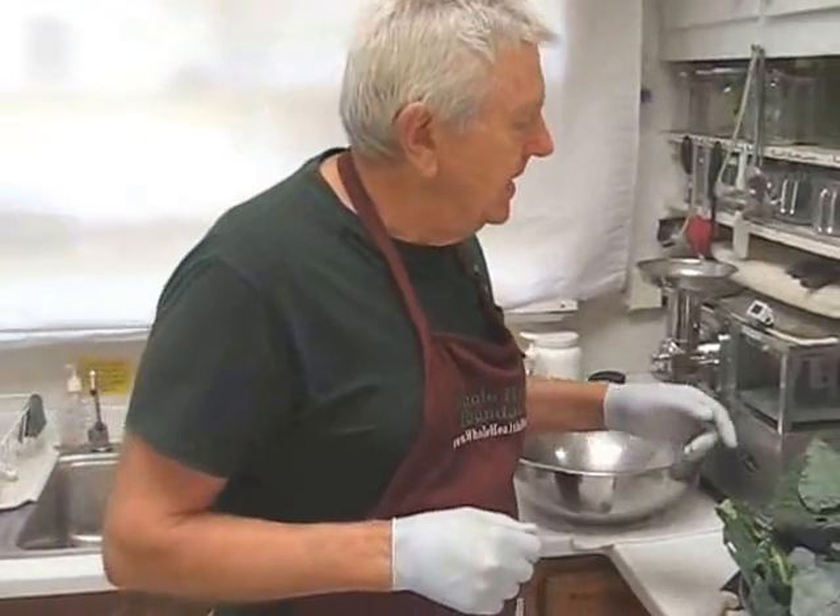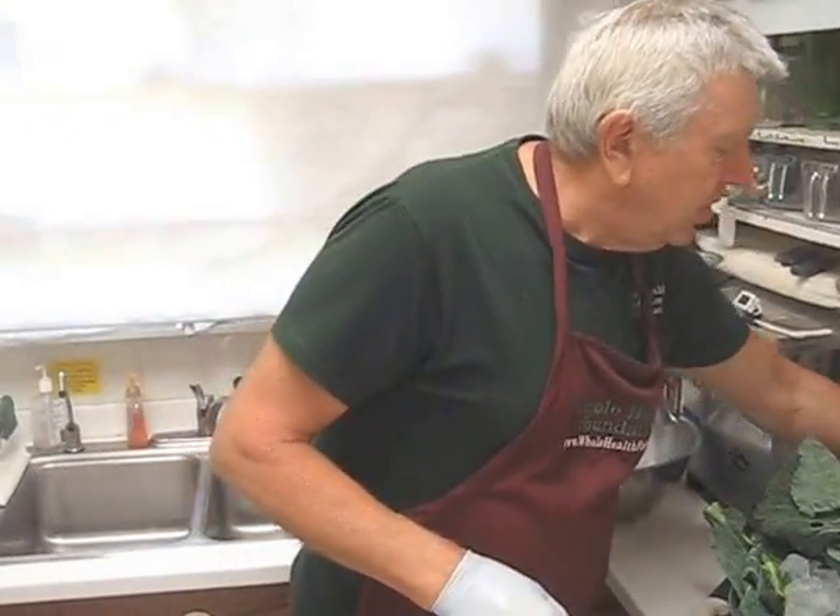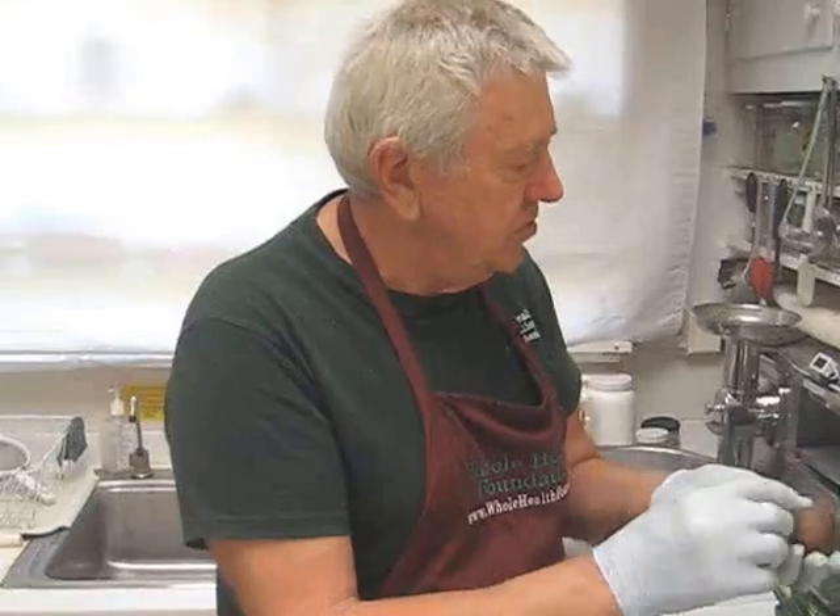Hello, my friends. William Poloniak here from Whole Health Foundation, and in this video, I'm going to highlight making juice using avocado pips, which are full of nutrition.